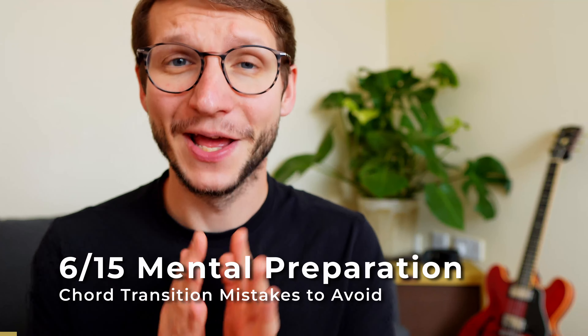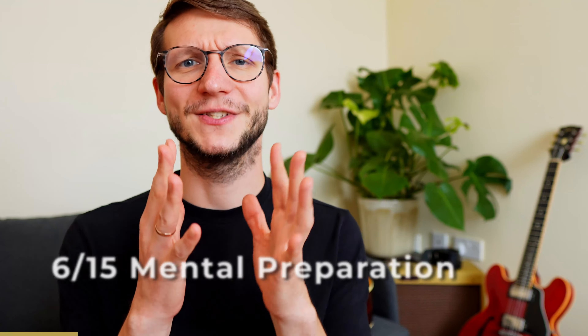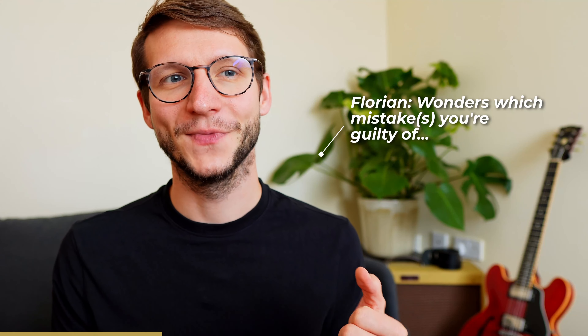Now, mental preparation — what's that supposed to mean? I see it so often I'd feel bad not telling you about it. The issue is that when the next chord needs to be played, that's the moment most people think of that chord — which is too late. Instead, you have to think ahead, preparing your brain for what's coming next. That's what's going on in my mind when I usually play chords.